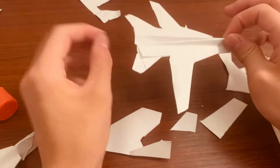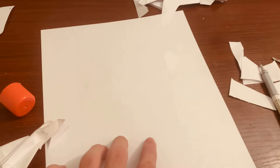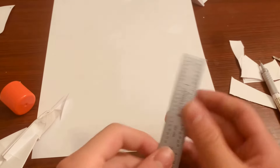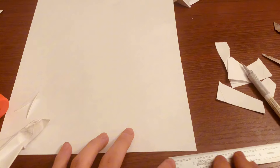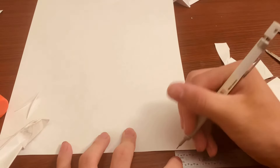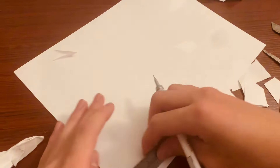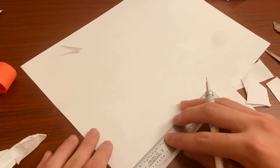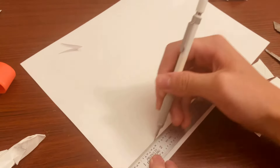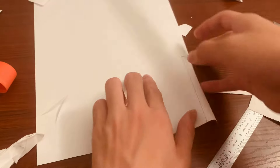Now for the tails — this is the only time you're going to need a separate piece of paper. Grab a new piece, this is just for the tail. Take your ruler and measure from the bottom: about one inch wide, and for height make it about three and a half inches. You're going to need two of these for the tail.